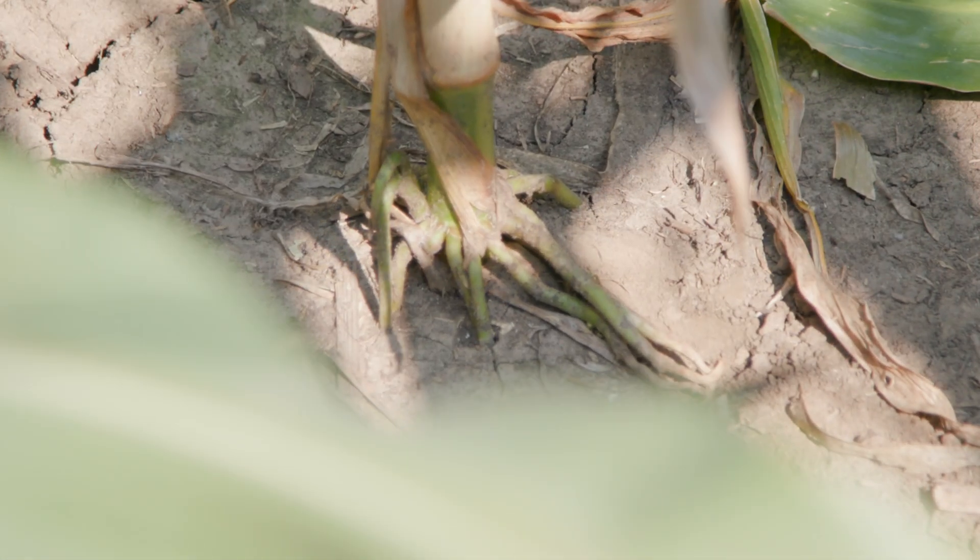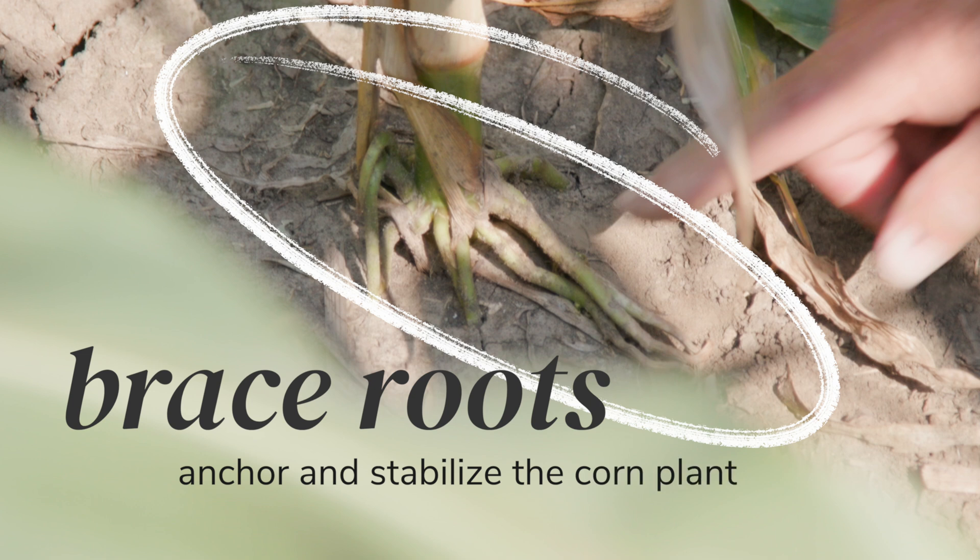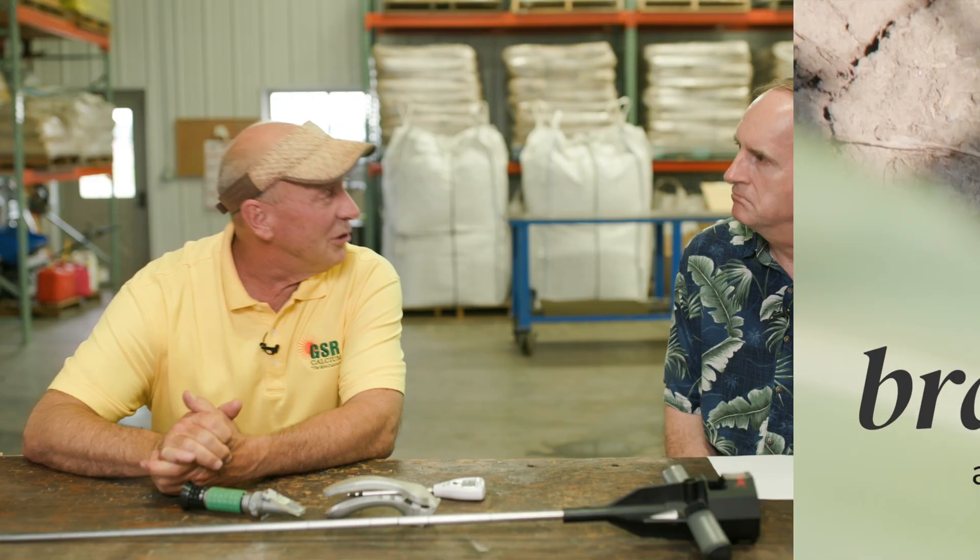If you listen to the seed corn salesman, he'll say when you get those anchor roots coming out above the ground, that's a good genetic — that's letting you know that the plant has the ability to anchor itself down so it can stand wind, bypass a storm, have standability. It's a good solid plant, meaning it's going to be a high brix plant. Absolutely? Possibly not.